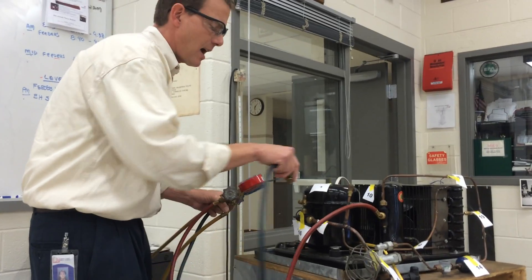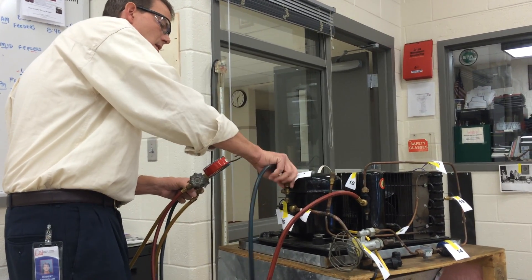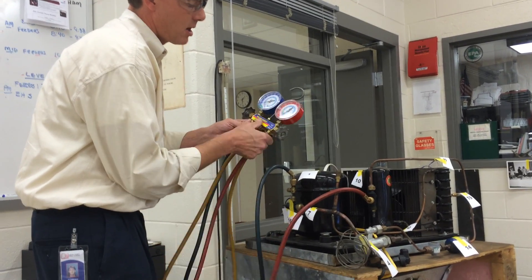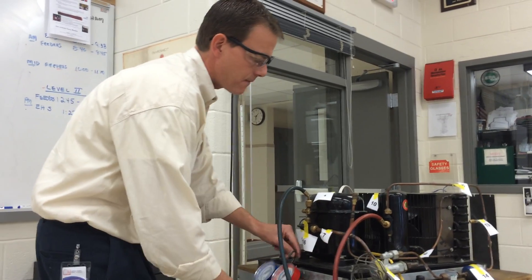And we're going to hook up the suction service valve to the compound gauge hose. I'm going to leave that one a little loose for now. Also make sure the rest of the hoses are tight. Gauges are off.